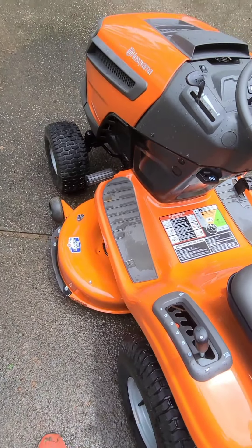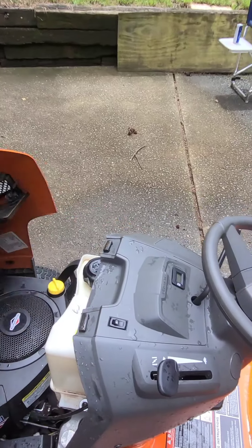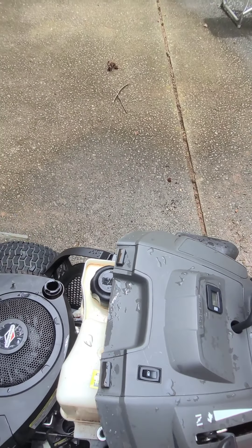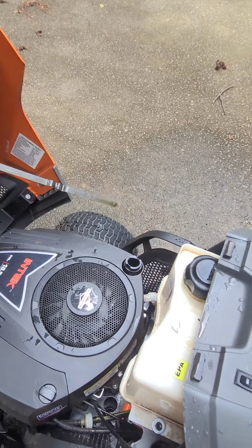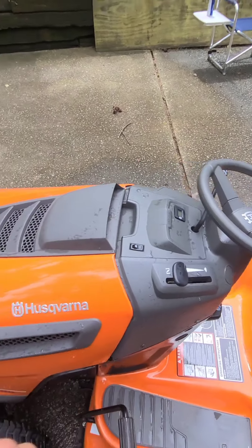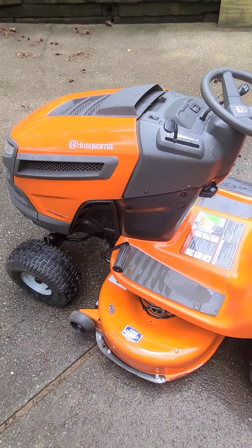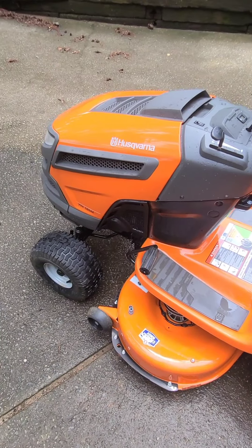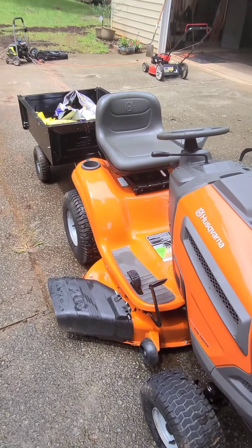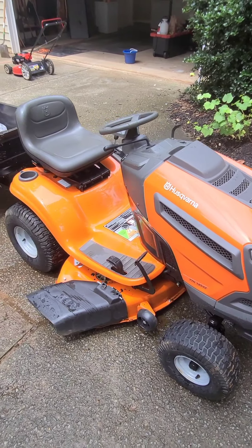Other than that, I'm at about 57 hours and look how clear that oil still is — I'm not changing it yet. I've seen a YouTube video showing that at around this point you should get a grease gun and start greasing certain points around the mower. I'm going to make sure I hit those spots. I power washed it recently and it looks great.